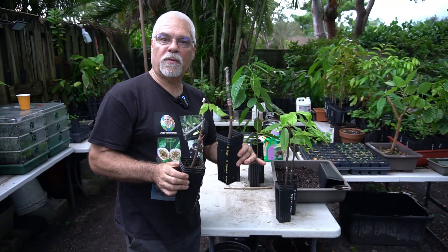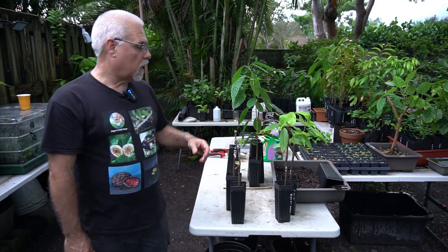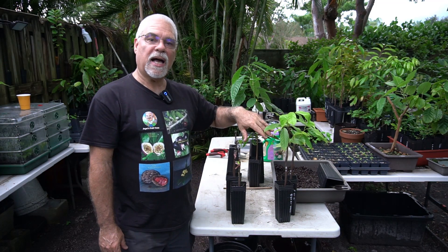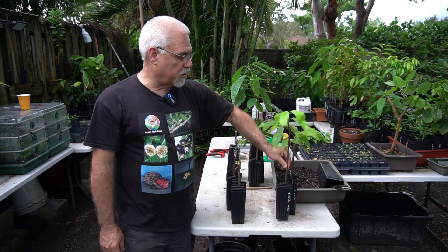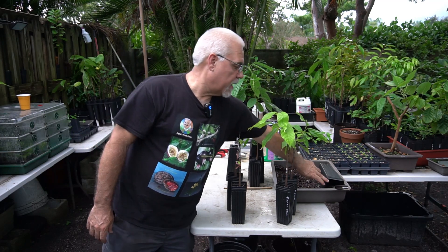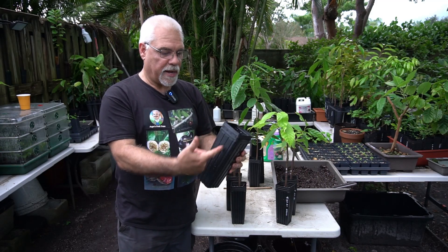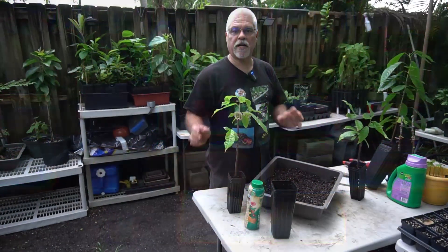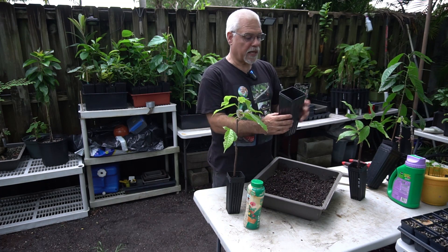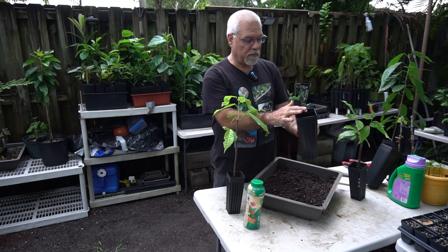Now I'm going to show you some of the pots I use to transplant these guys, and we're going to transplant one of the grafted ones. This pot right here is a four-inch by nine-inch pot — nine inches deep, four inches wide on top. It's a nice deep pot for cacao.